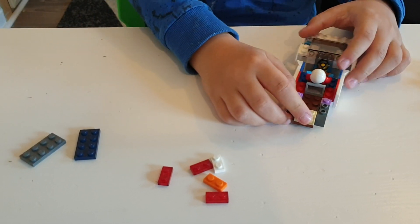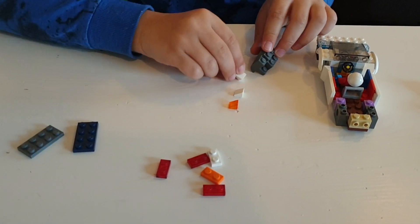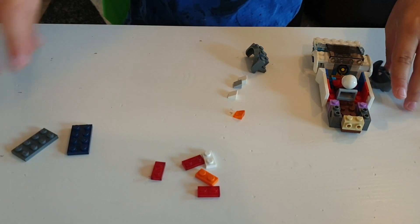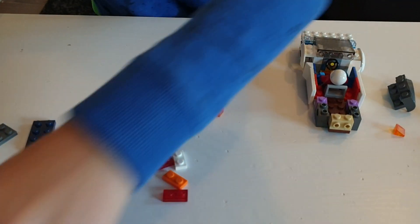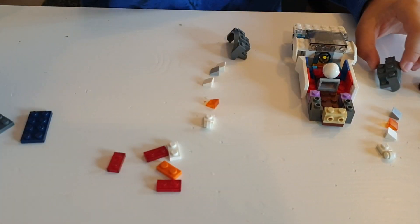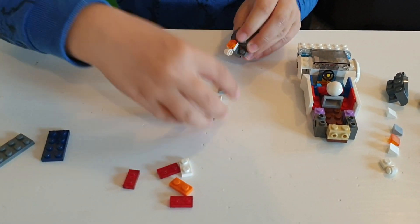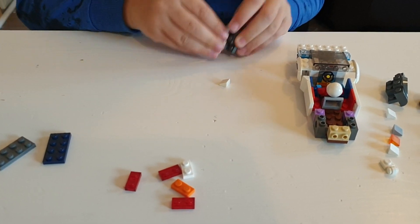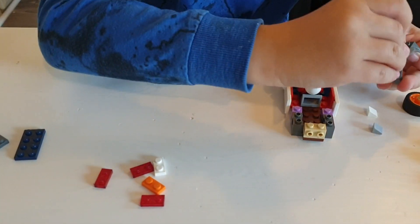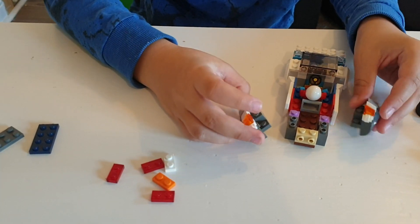Then take this piece, also this piece, two of these, and this — make sure these are the tick-tock pieces. Do the same on the other side. Take these as well, put this here, and the tick-tock piece here, and here and here. Do the same on the other side.